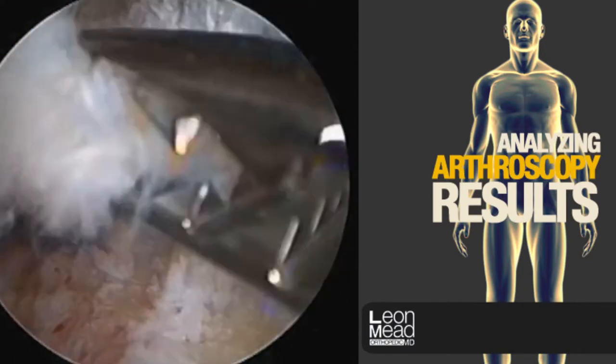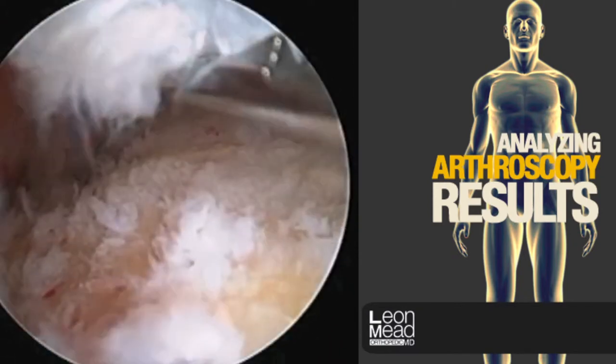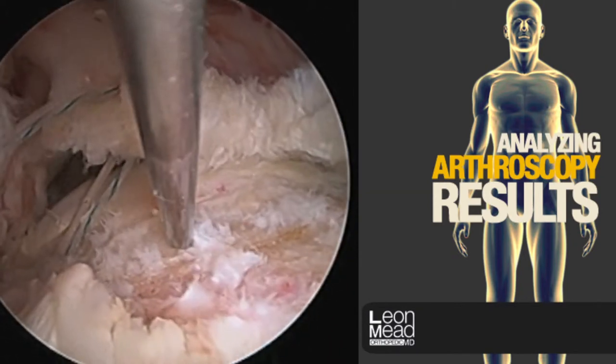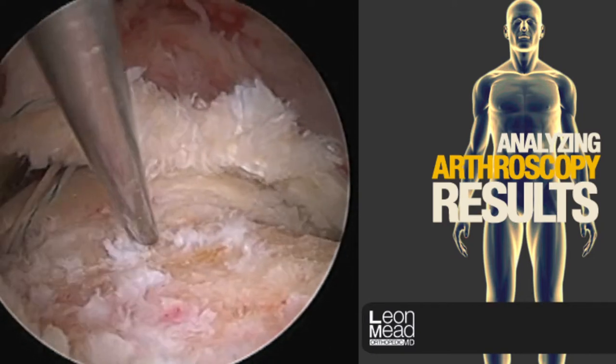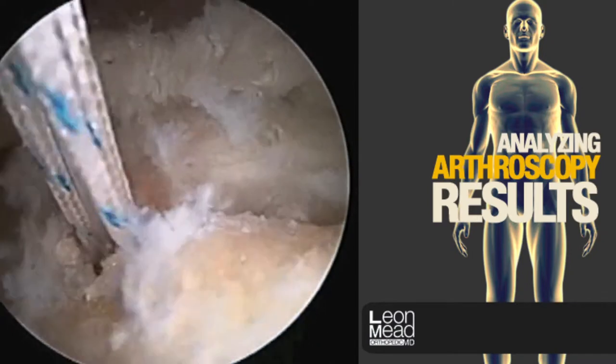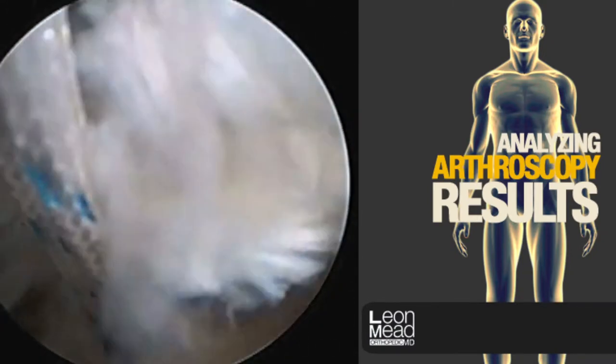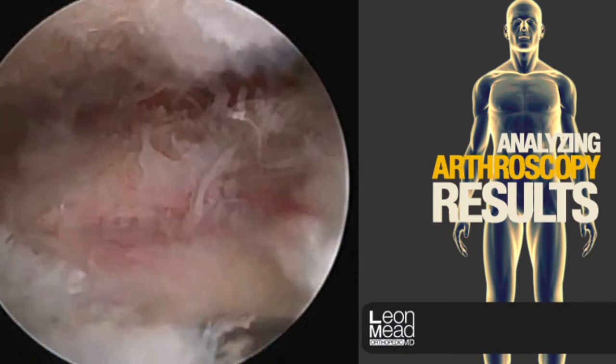Again grabbing the edge of the cuff to determine its excursion, we can also get a good feel for how much tension is on it. We use a needle to help localize where we want our anchors to go — we do this through the skin — while grasping the rotator cuff tissue.